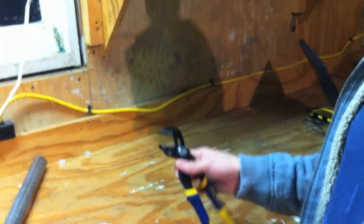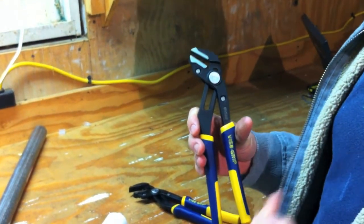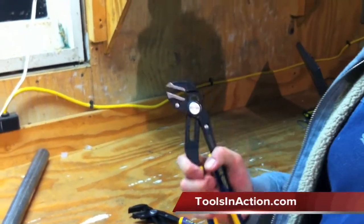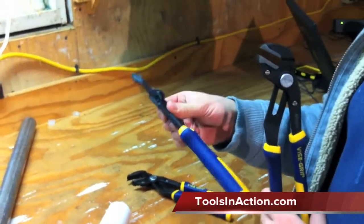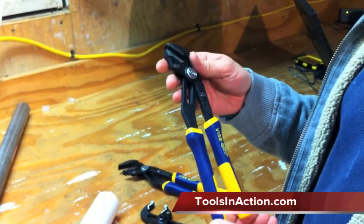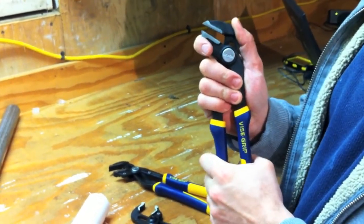They all include a great lifetime warranty — can't get any better than that. Anytime these tools fail, you can call Irwin or take them back and they will send you a brand new set of pliers. All in all, definitely a good pair of pliers to check out. We really like what Irwin has done with these — really innovative and just a good high quality tool. If you'd like to see more, visit irwin.com, or for more reviews go to toolsandaction.com.